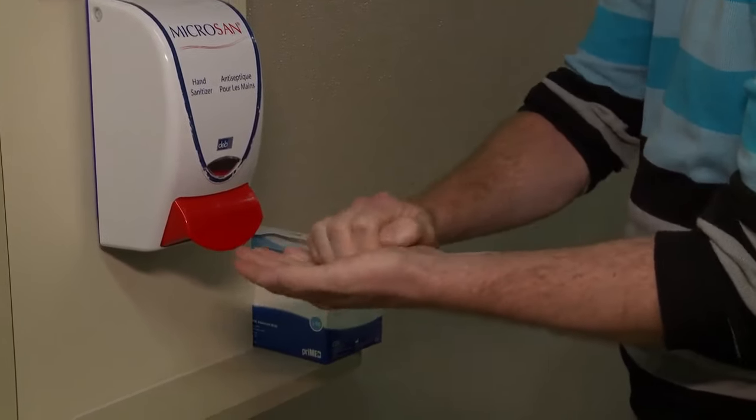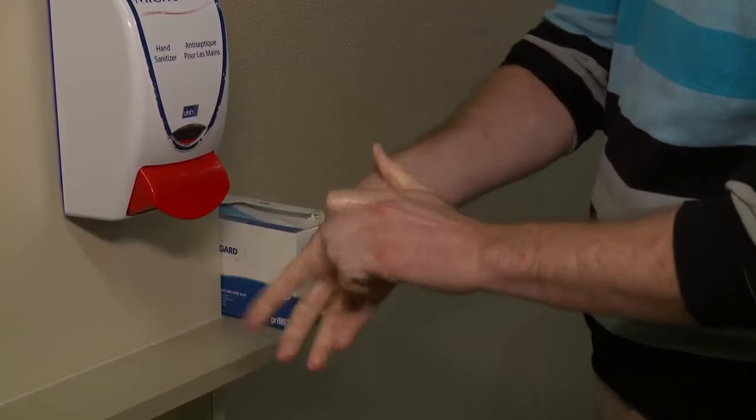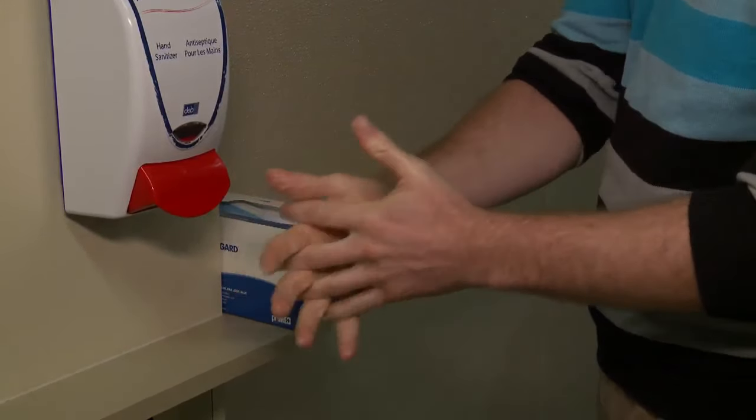First, clean your hands with soap and water or alcohol-based hand rub, making sure you cover all hand surfaces. Rub for at least 15 to 20 seconds.